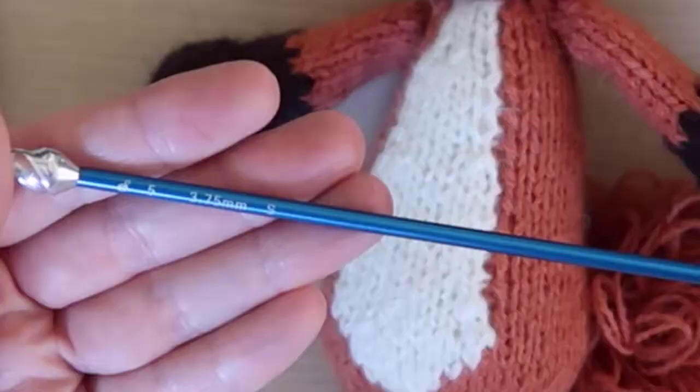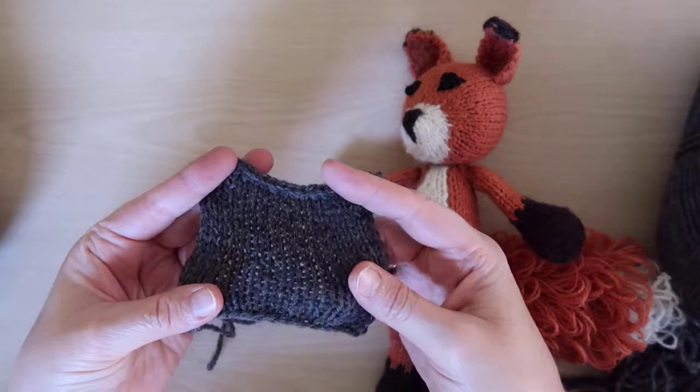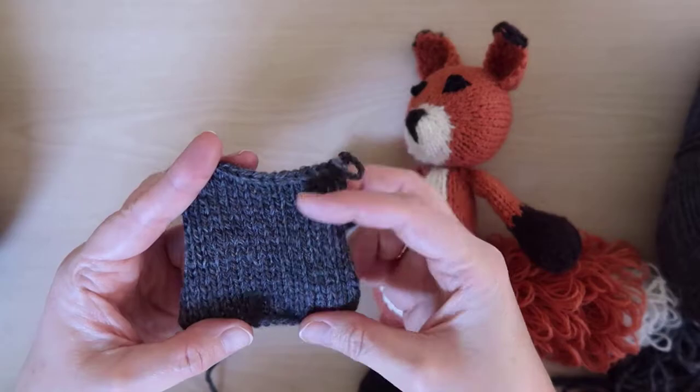If you're not sure, knit a few sample rows of stockinette and then try pulling your sample to see how easy it is to see through the stitches when it's stretched a little. You'll always be able to see through the stitches if you pull hard enough, but you just don't want very large holes that might even let the stuffing start to come out.